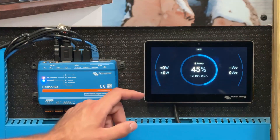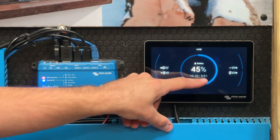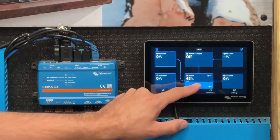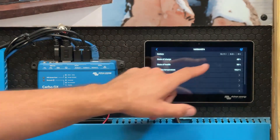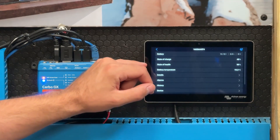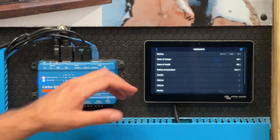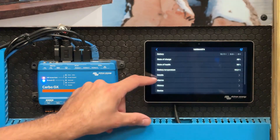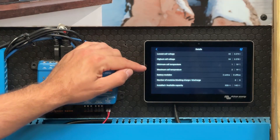The battery data you can now access via your touch screen — you can see the percentage, the main battery voltage, and the current going in or out of the battery at any one time. If we tap on the screen, we can tap on Overview and then tap on Battery to get deeper battery data. We can see the voltage, the current, and the wattage going in or out, the state of charge, and also the state of health — an arbitrary measurement of the rough health of your battery. We can also see a sum of the battery temperatures, which is an average across all of the sensors. From Details, we can see the lowest and highest cell voltage and the minimum and maximum temperatures.